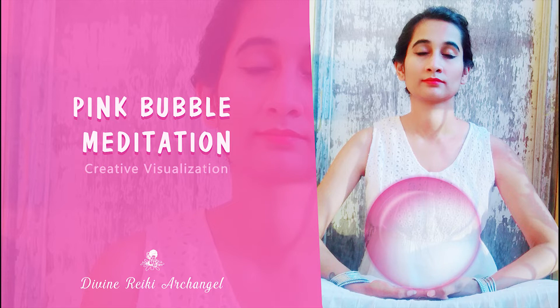Sit or lie down comfortably. Close your eyes and breathe deeply, slowly and naturally. Gradually relax deeper and deeper.